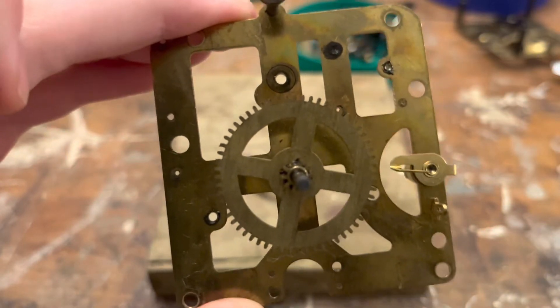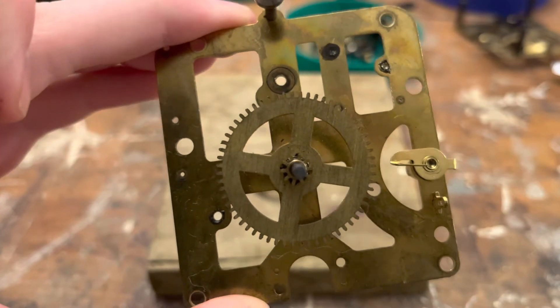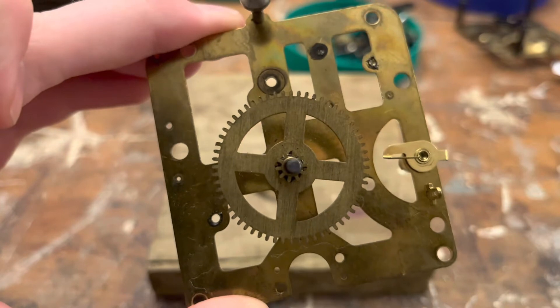Hello again, guys. It's Greg Ola Productions here, and welcome back to the GPWS. Welcome back to the Big Ben Style 7 Series, and today we're going to be talking about movement cleaning.